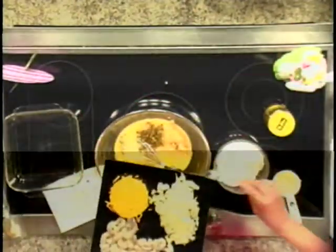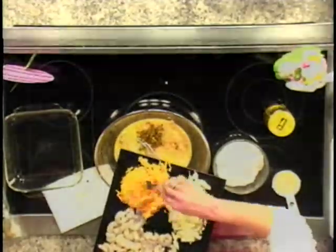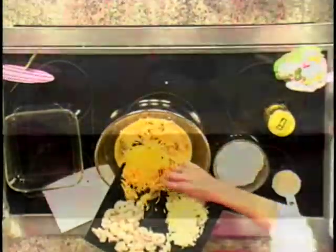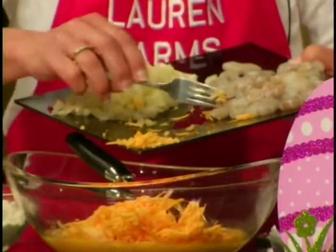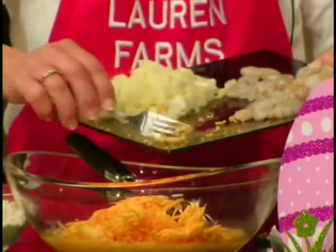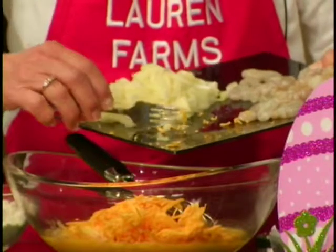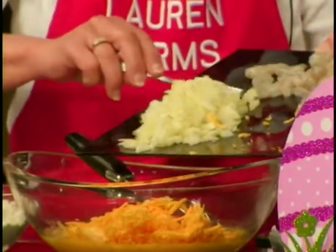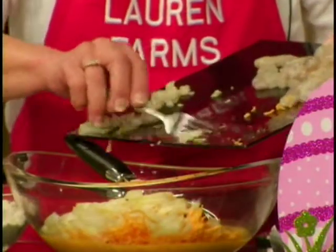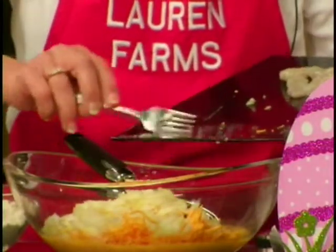We're going to add sharp grated cheddar cheese — eight ounces of it. I always like to buy the block cheese because it's so much fresher. The already shredded cheese, they have to put some type of oil on it to keep it from sticking together. You just want to buy it and shred it yourself — it doesn't take but a minute to do.